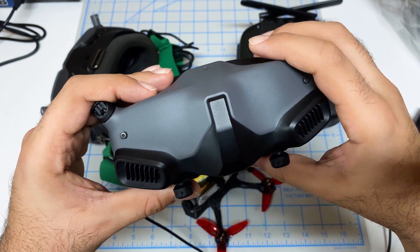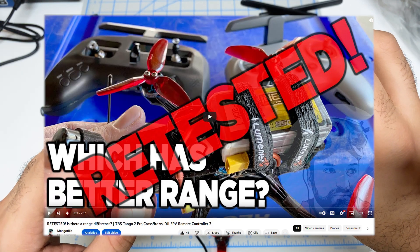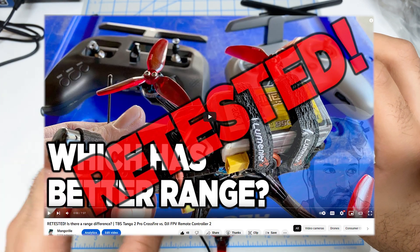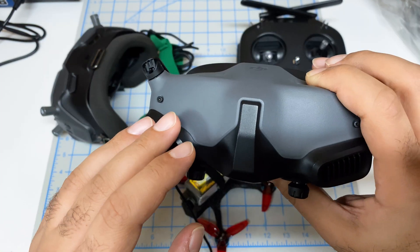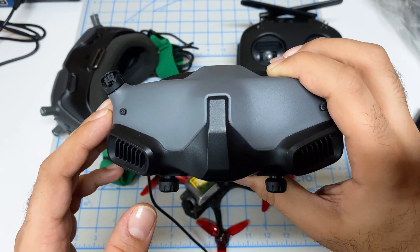Hey folks, it's Mangurl, welcome back to the channel. I'm doing a follow-up video to the video where we looked at the FPV Controller 2 — that's the gray DJI remote — and how it works with the O3 system, because we found some really weird behavior, which led me to believe